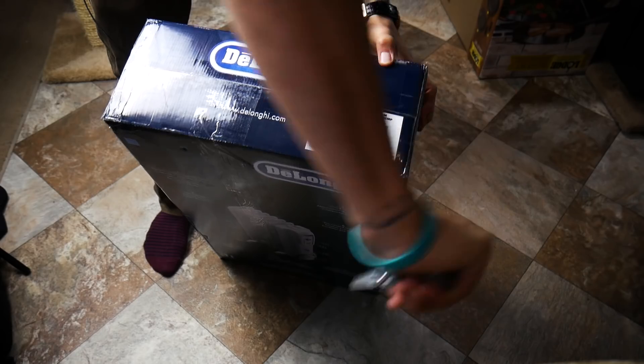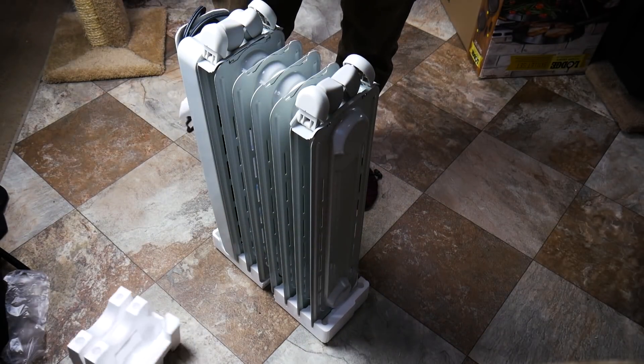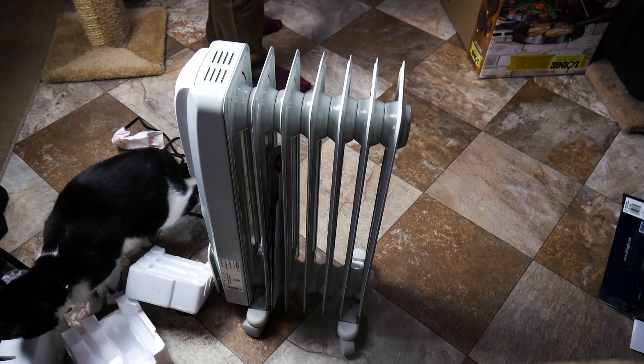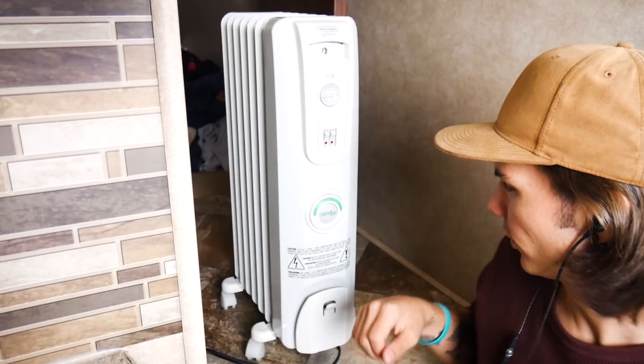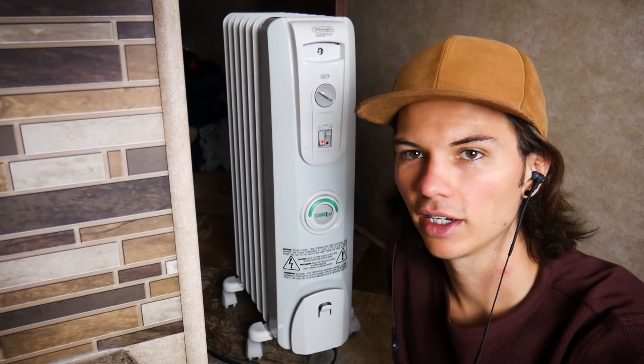First things first, I'm going to be unboxing this heater — it's the best seller on Amazon, so should be good hopefully. First impressions: I like this green light thingy, not sure what it does. It apparently takes a while to heat up so I'll leave it alone. Next up, we're going to season the cast iron pans I just bought.